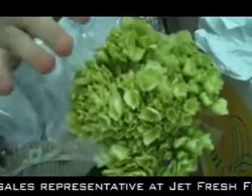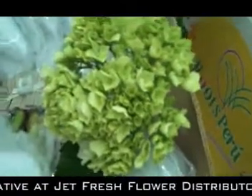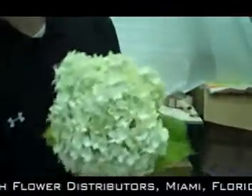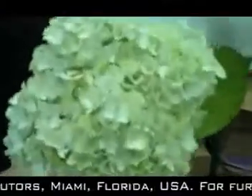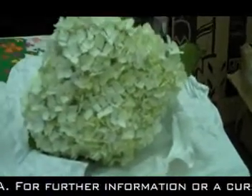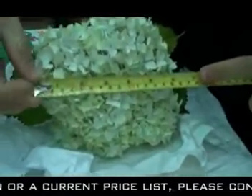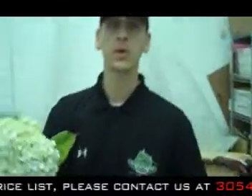Now we continue to experiment with this. What does it look like after you take it out of the box and put it in water? Let me show you over here in our Jet Fresh testing facilities — a lime green hydrangea that's 18 days old. You can see it continues to grow, excellent condition, excellent size. Let's get out our measuring tape and measure that. This measures out at about six and a half inches.